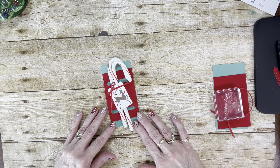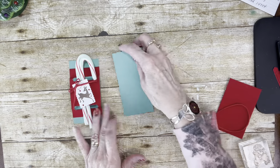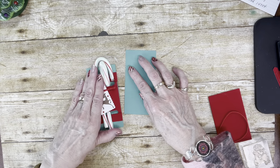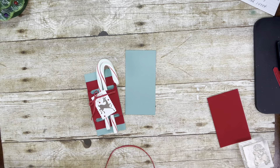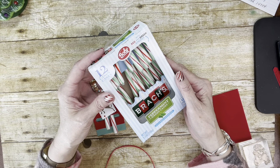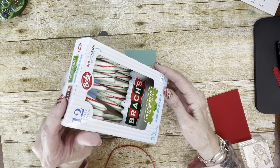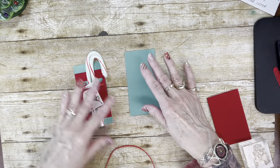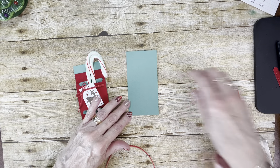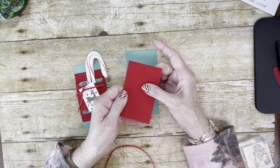Let me go over what we've used. First, I'm using Just Jade cardstock because I thought it matched the green in the candy canes. These are Brach's candy canes — I think I got these from Drug Mart, but you can get them at the grocery store as well; they're everywhere wherever they have Brach's candy. This piece of Just Jade is five by two and a half inches. And then I have a piece of the red velvet paper.